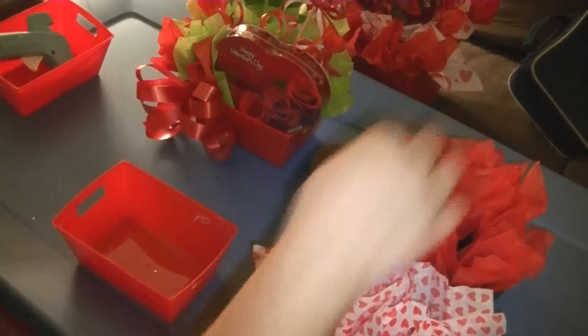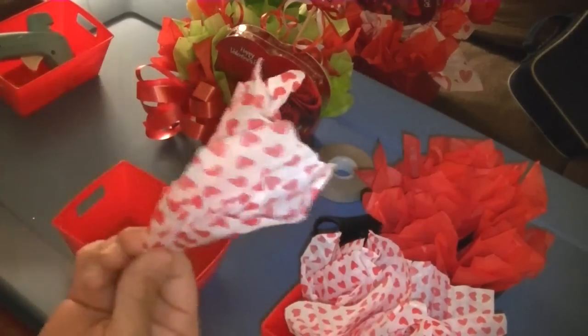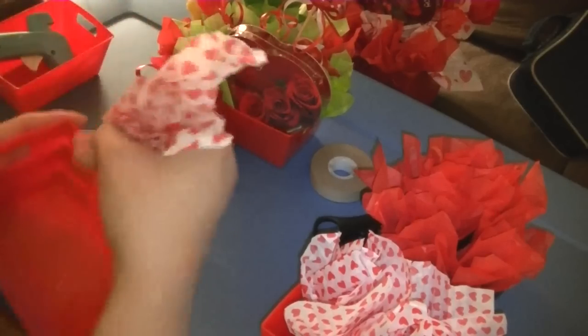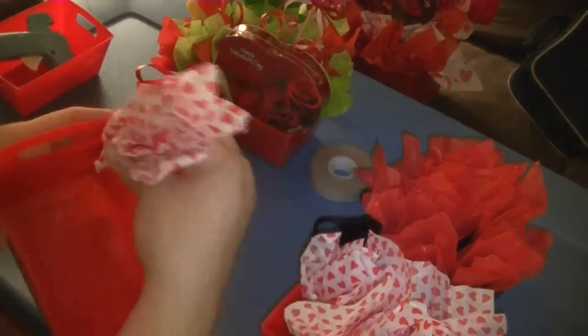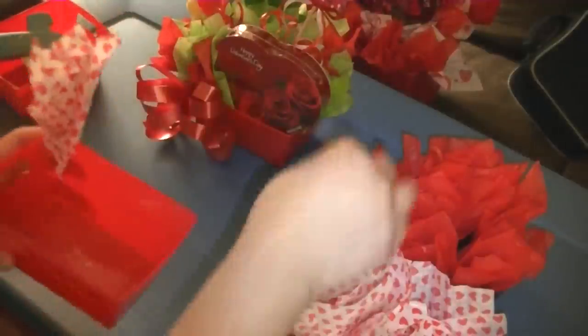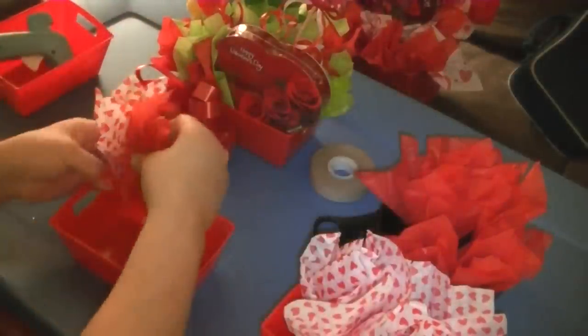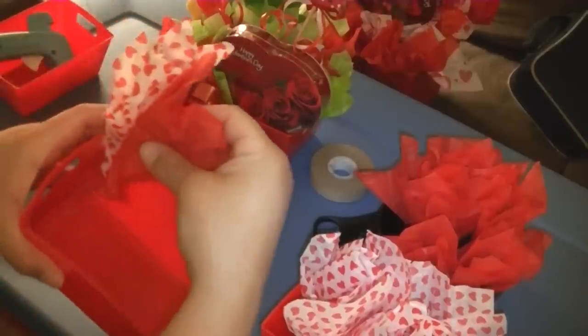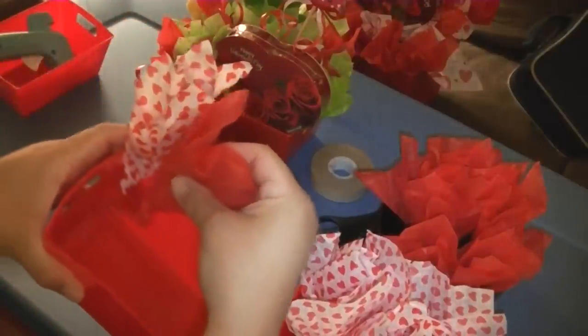I'm going to start off in the corner. What I like to do in the corners is always use a print — it's just my preference so when you see it from the side you can see a print. So I'll start off with the print and just stick it on there. We're going to go around and you don't have to bunch everything up really close — you can if you'd like to, but you don't have to.